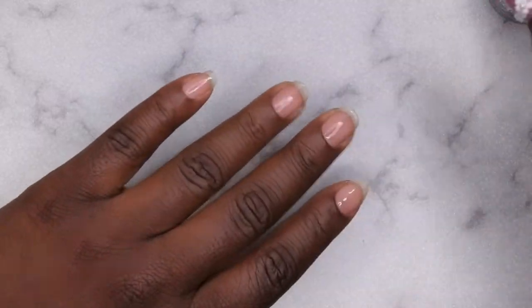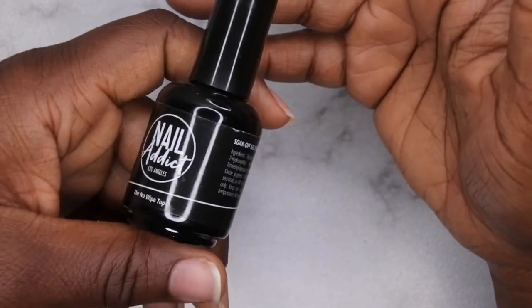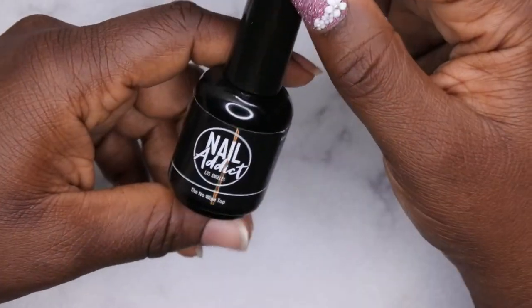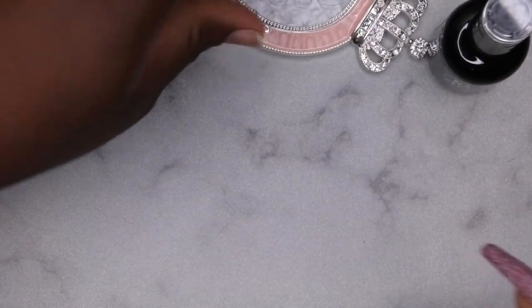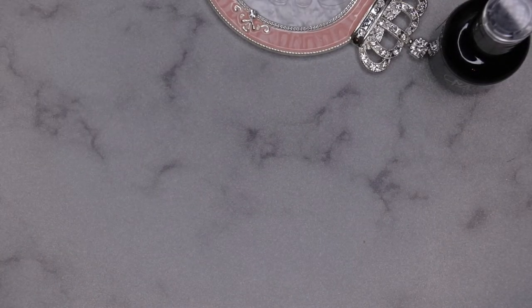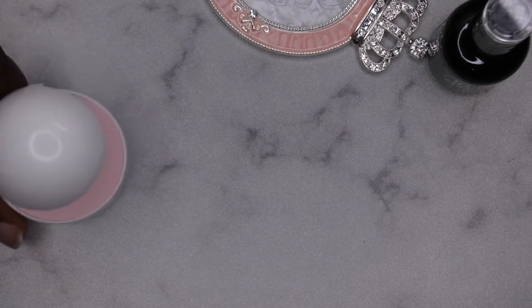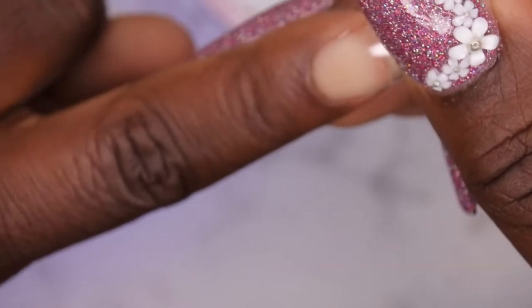Lately I've really been enjoying using top coat to apply my full-cover tips — it allows for easy pop-off removal. I'm going in with the no-wipe top coat to apply my full-cover coffin tips. I'll be doing the A-Press dupe method. You want to feel the well and then come in at the cuticle area and press down under the lamp.